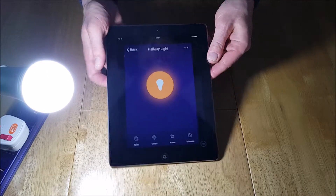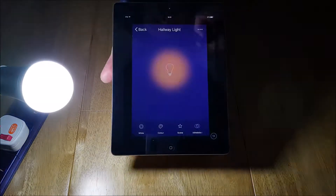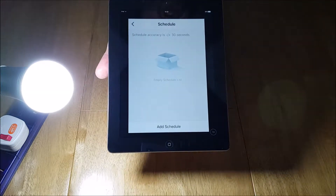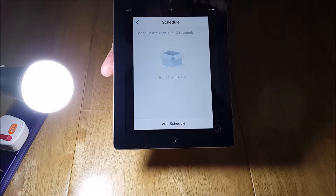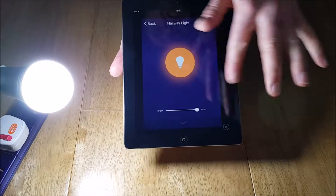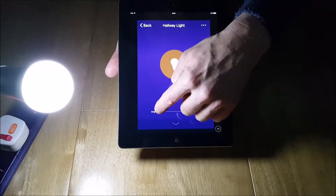Let me show you the features and functions available in the Smart Life app — there's quite a lot you can do with this bulb. The most obvious is the switch on and off, which is a soft on and off. You also have a schedule function to set times to come on and go off. And you have brightness control — in white mode, moving the bar up and down does exactly what it says on the tin.